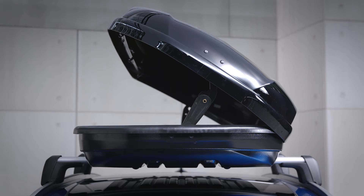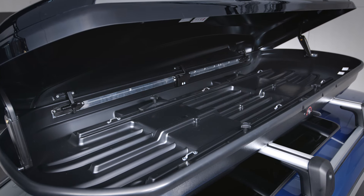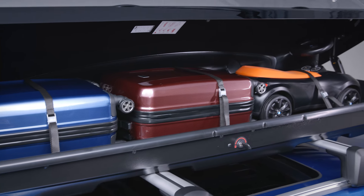You can open BMW roof boxes from both sides to load them with luggage. When you load the roof box, make sure to distribute the weight of the luggage as evenly along the roof box interior as possible. Use the lashing eyes in the roof box and the included tension belts to tie down all the luggage together in order to keep the load from shifting when you drive.